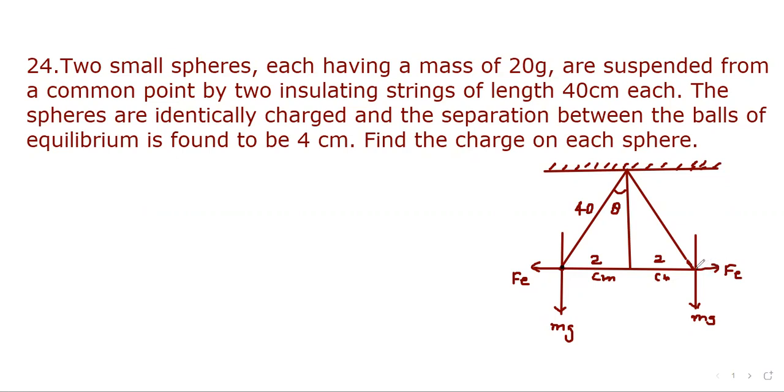One sphere is here, another sphere is here. So its weight mg acts downward. Since the two spheres have identical charge q, they will repel each other, so the direction of the electrostatic force points outward on each. This is the tension, and this angle is theta from vertical. Since the total separation is 4 cm, it will be 2 cm on each side. This angle is theta, and by symmetry, the other angle is also theta.